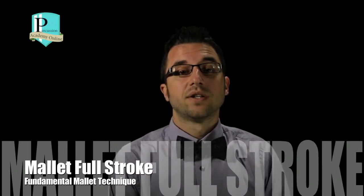Hey everyone, in today's lesson we're going to talk about the mallet full stroke. It's very similar to the snare drum full stroke, so let's take a look.